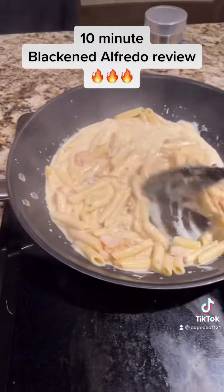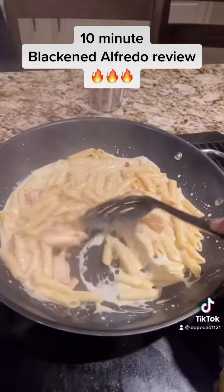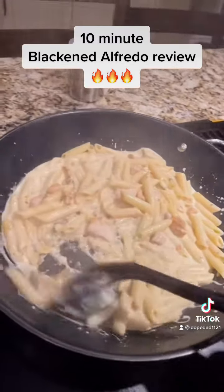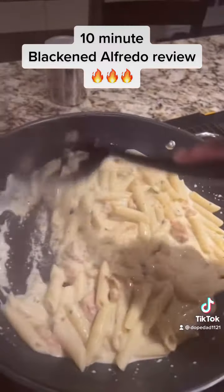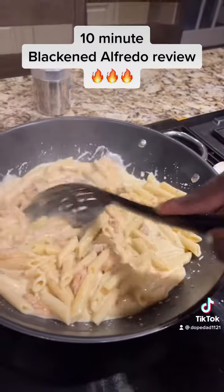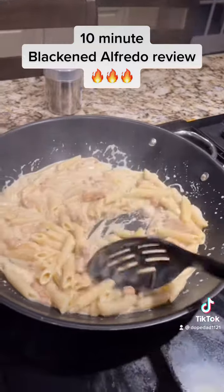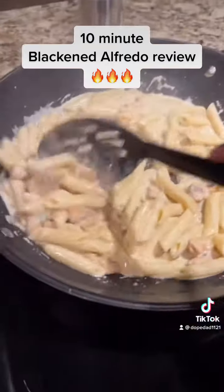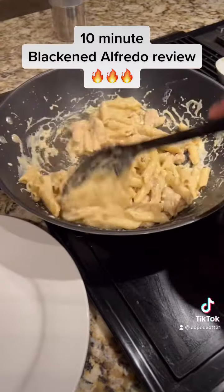Good stuff. Get all the sticking off the bottom. Yes Lord, this smells so good. It smells so good.